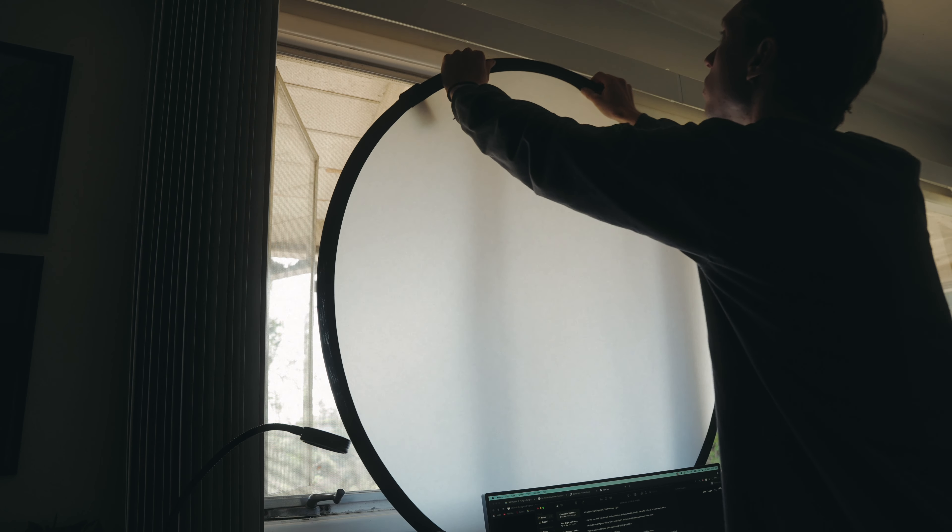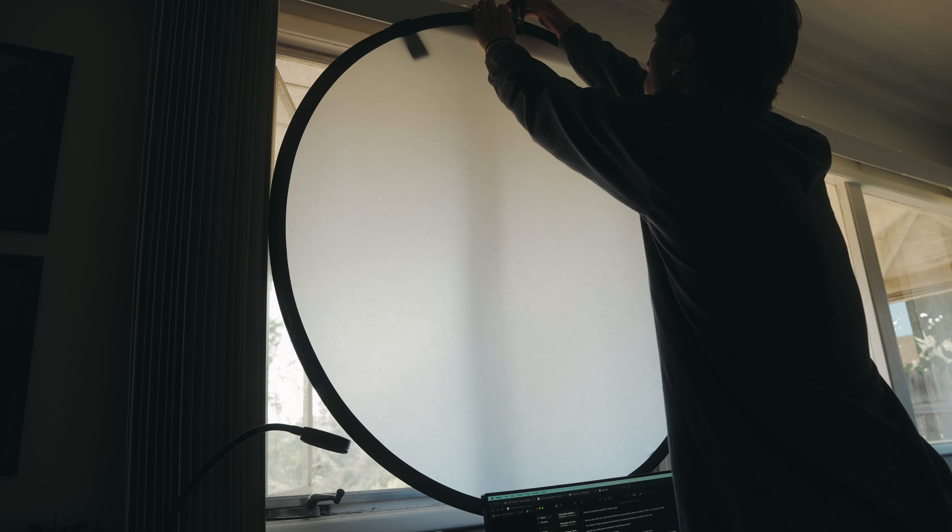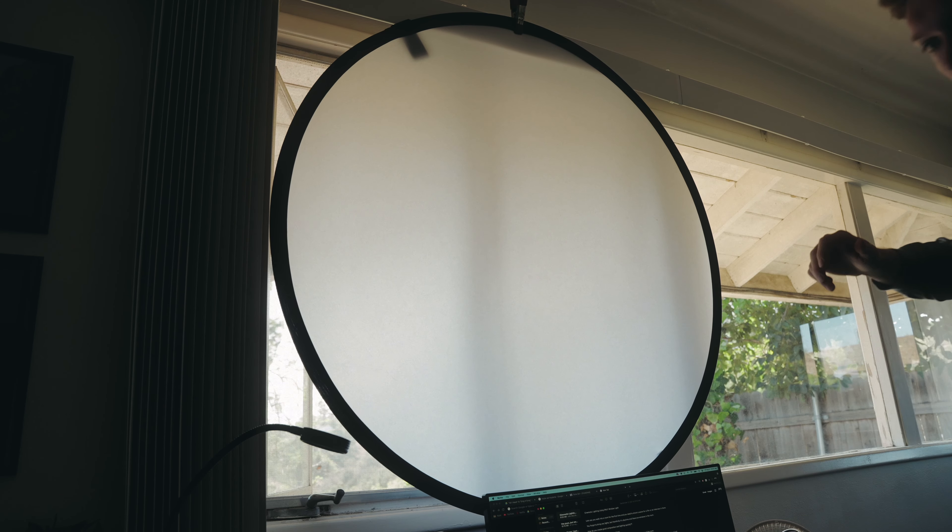This shot is really starting to come together, but softer light would be nicer, especially if it happens to be sunny outside. Luckily I remembered my silk for the shoot, but you can use a myriad of different items to create diffusion. I'll just quickly attach it using a clamp to the window and instantly the shot is a lot softer.